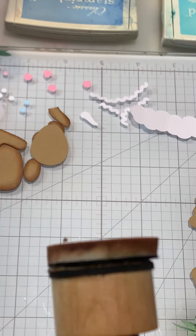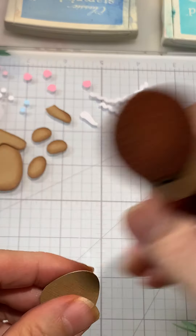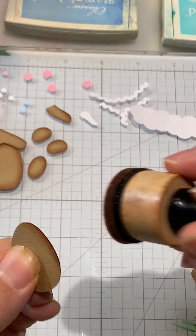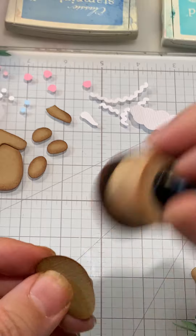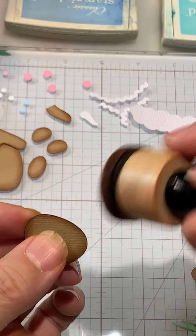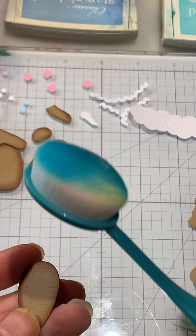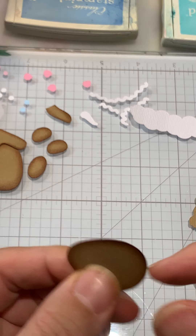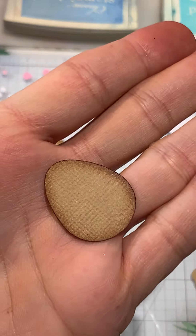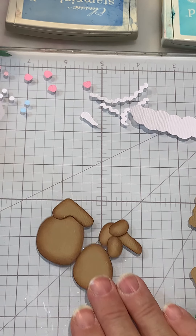On the gingerbreads I'm using the distressed ink tea dye — you can pick whichever works best for you. I've mostly prepped most of the little pieces to help keep this short. I'm using a dauber, just darkening the edges and then coming in a little bit with some shadow on the inside, brushing down. While it looks super dark right here, it's not when it's put together — it turns out really nice.